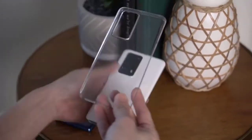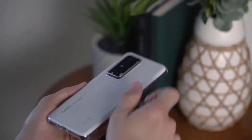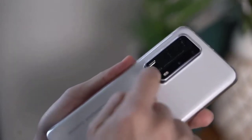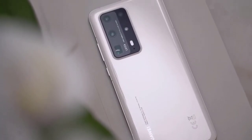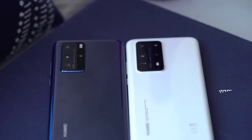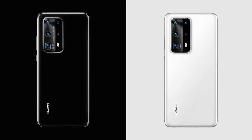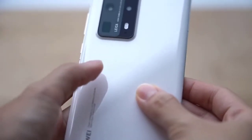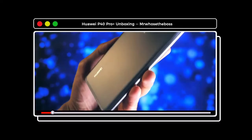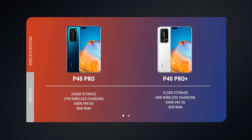Inside, it runs the Kirin 990 5G processor with 8GB of RAM, a 6.58-inch OLED display with 2640 by 1200 resolution. I did say that I like this size better, but even with the added thickness you're not getting a bigger battery on the P40 Pro Plus — it shares the same 4200mAh battery as the P40 Pro. In my time using the phone it lasted about a day and a half on a single charge.